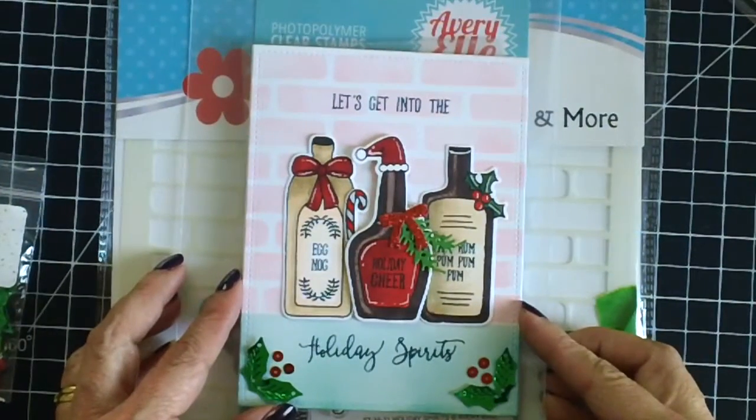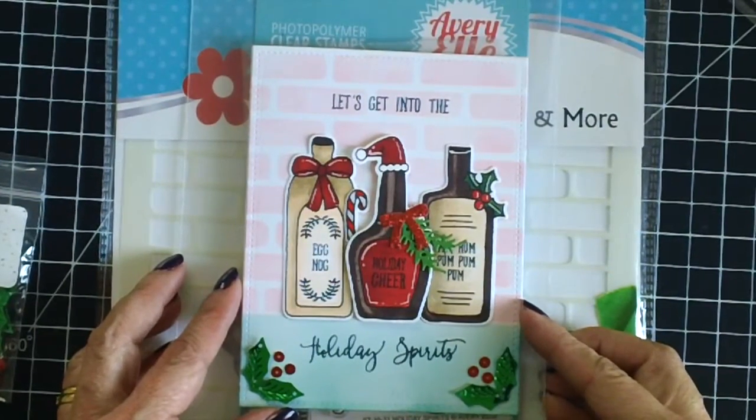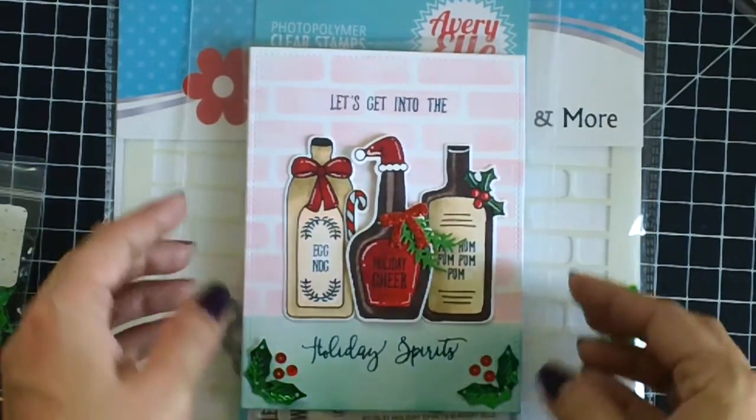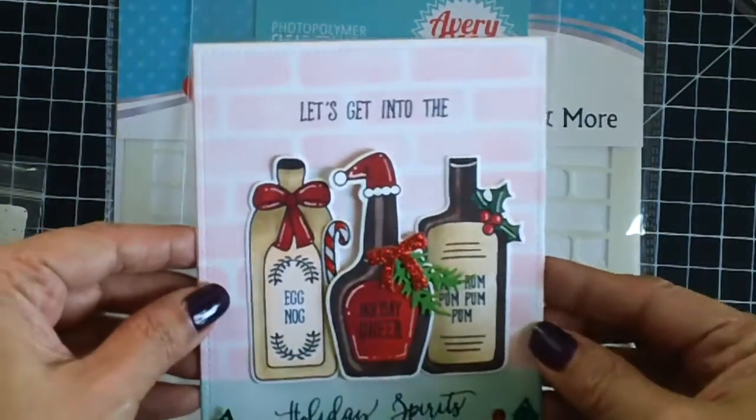Good morning stampers and crafters, thank you for stopping by my YouTube channel today. It's Maria Russell here, and I'm back today for catscrappiness.com and I'm going to show you how I made this card.